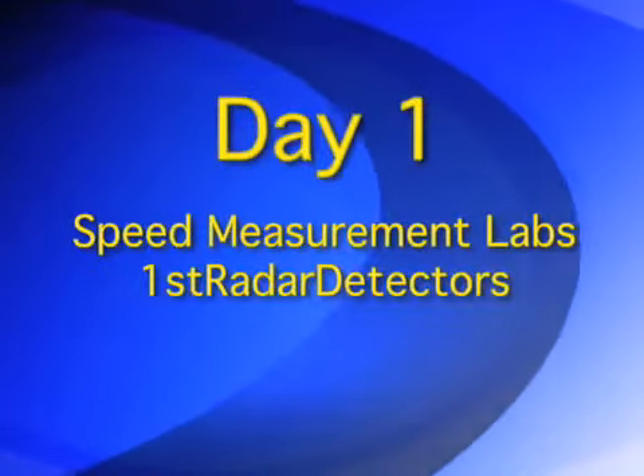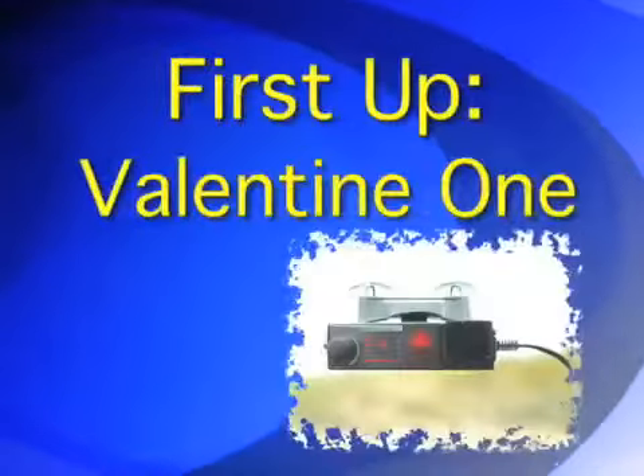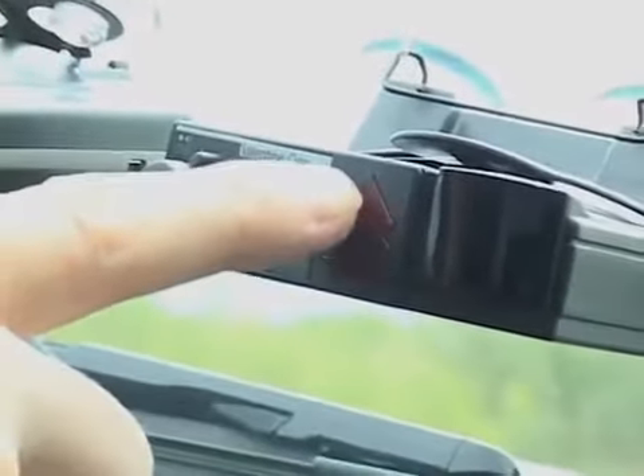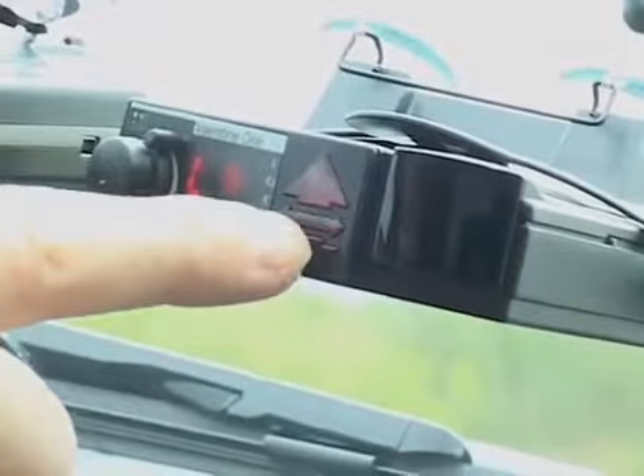We're at the 1.5 mile marker doing radar detection. Everybody knows that sound — the Valentine Radar Detector. This product has the ability to detect front and rear, but also tell you that it's front and rear.